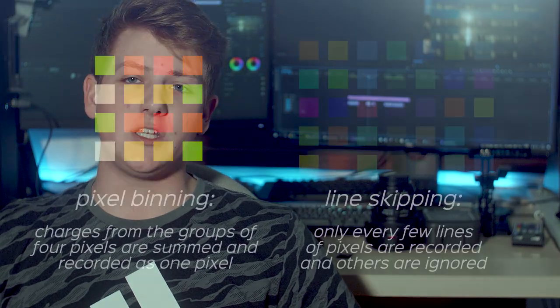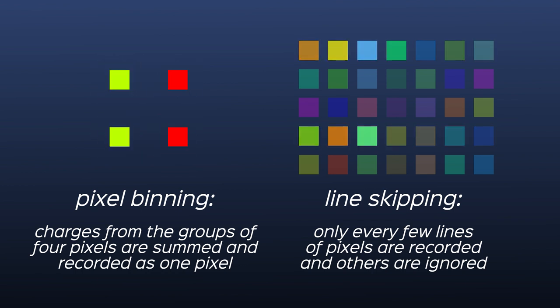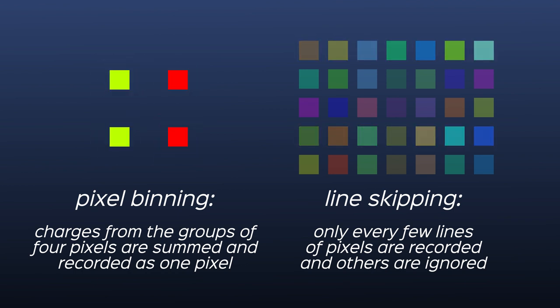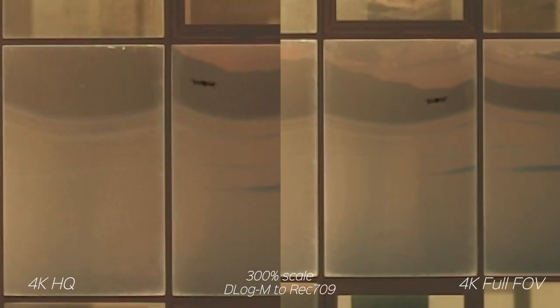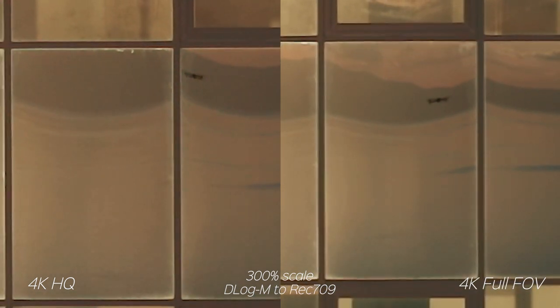So the drone takes the whole sensor and downscales it. The way it downscales the image is by using the process of pixel binning and line skipping, which means the processor removes every few pixels in order to get to that UHD resolution. This leads to the picture having a lot of aliasing and jagged edges, and overall losing sharpness. Compared to HQ mode, there are no pixels removed and everything is recorded as-is, which is the main reason why HQ mode is much better quality than full FOV.